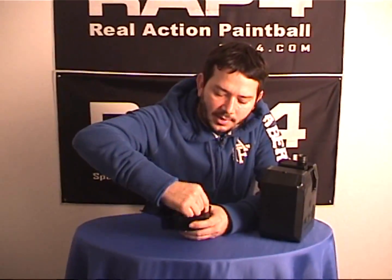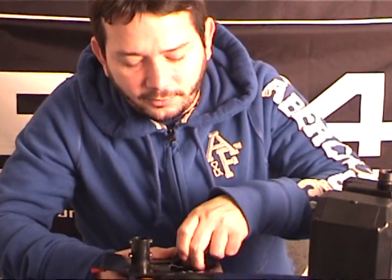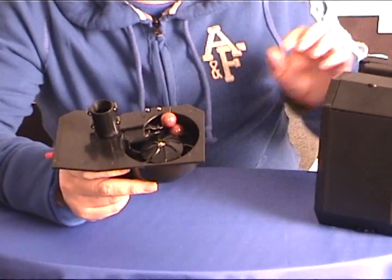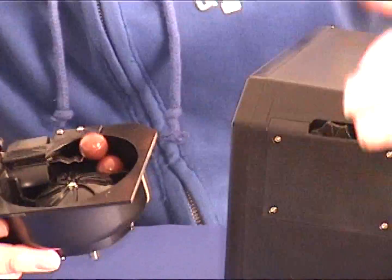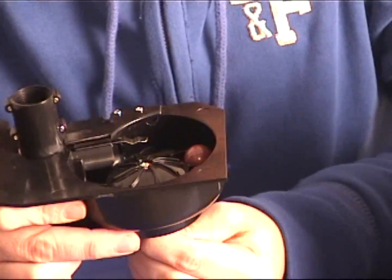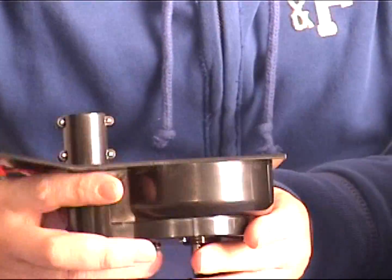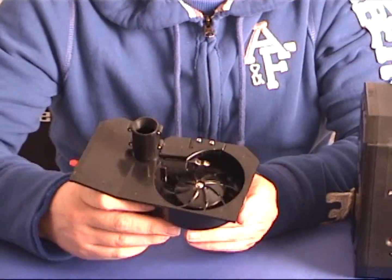What can happen is when you have many paintballs inside here — you could have a paintball actually get jammed in between this spring here. What you want to do with this retract wheel is retract it just enough so the paintballs go back into the paddles, and that will allow it to feed the next one. That's your basic troubleshooting on this Box Mag — there's not really much to it.